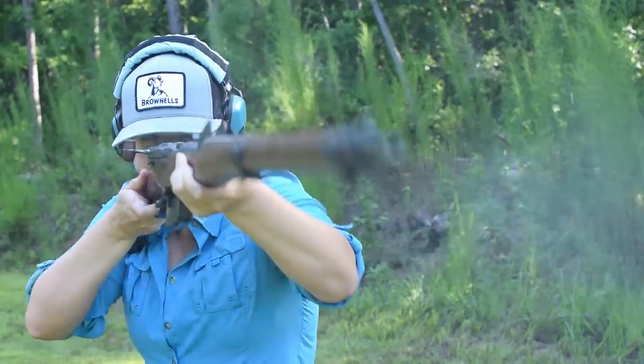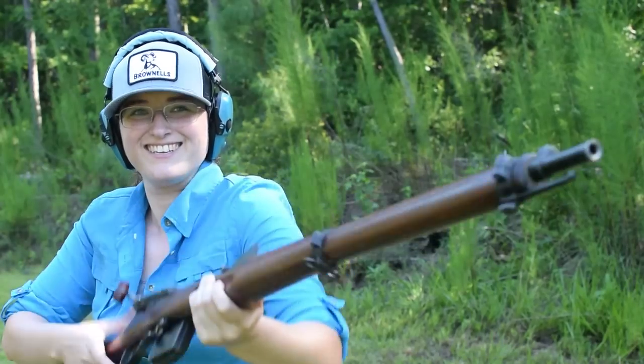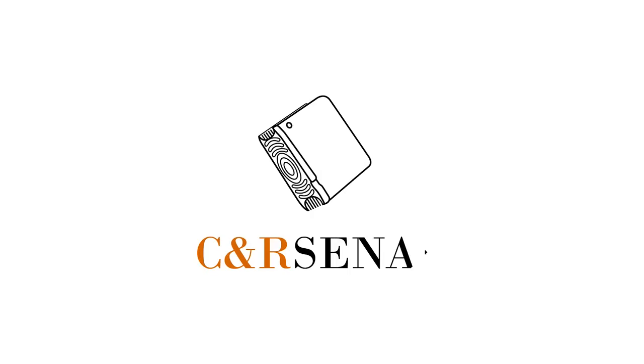Overall, this is a complex and unnecessarily long-action rifle, and we'll see some major improvements as we make our way down the Schmidt family tree. If you'd like to know more, subscribe to see an arsenal.